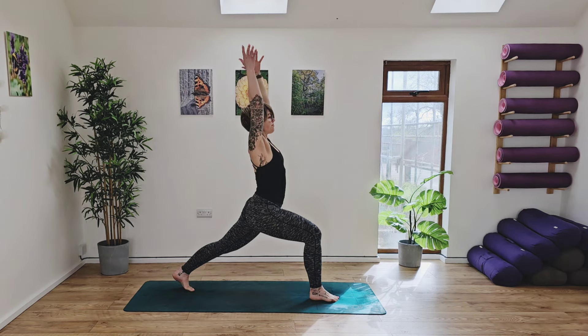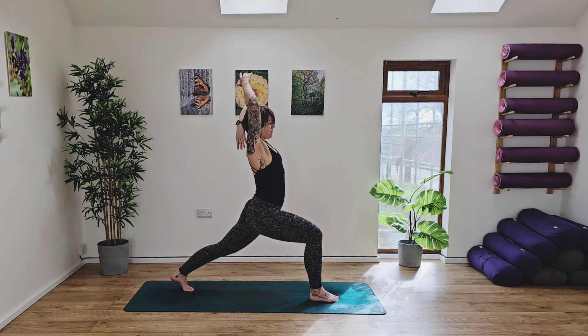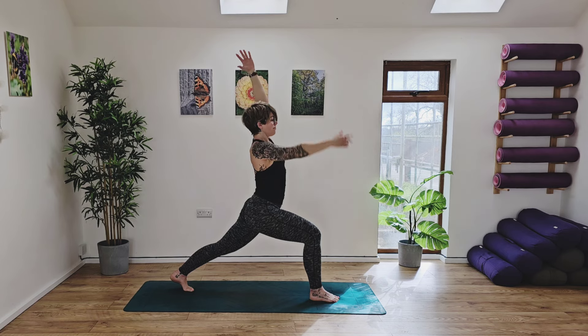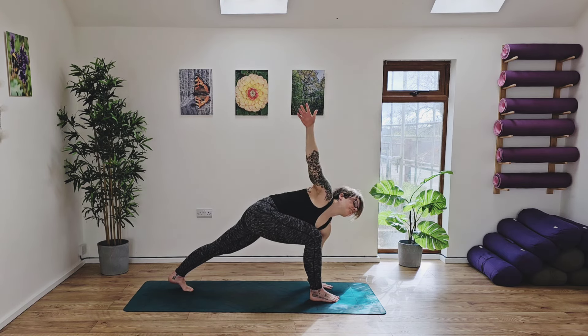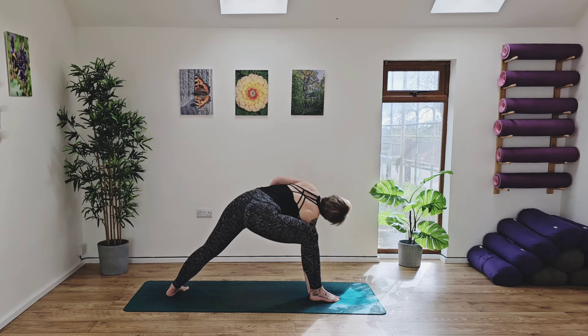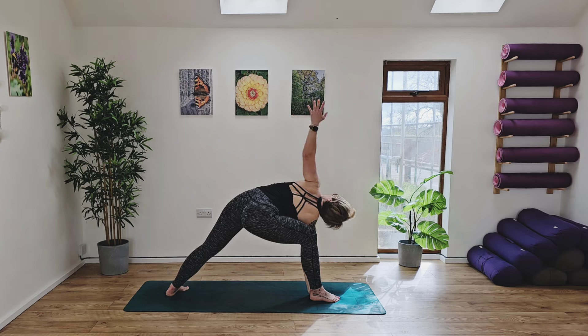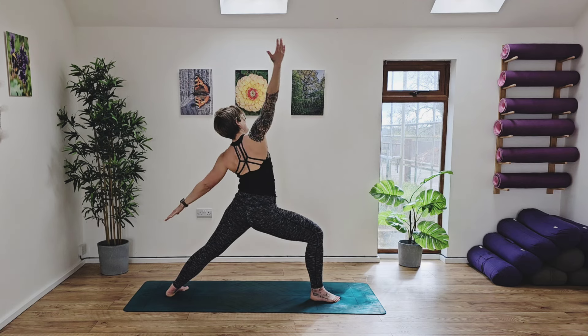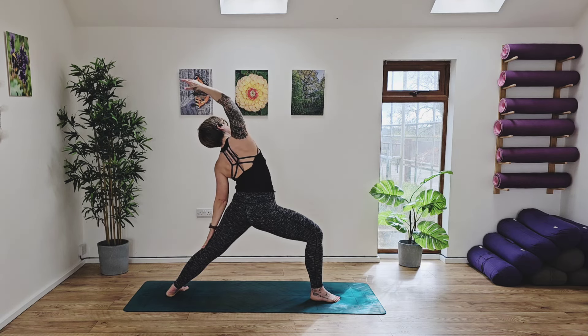Inhale, and as you exhale, grab hold of your left elbow with your right hand and draw it back over to your right side. Find this deep stretch and opening into the side body and the back of the arm. Reach your arms back up and sweep the left hand down to the ground, coming up into our twisted lunge. Inhale, and exhaling, ground the right hand down to the inside of the right leg, left arm up high to the sky for side angle. Inhale, rise up into warrior two. Inhale, open up into reverse warrior.